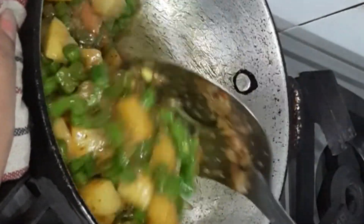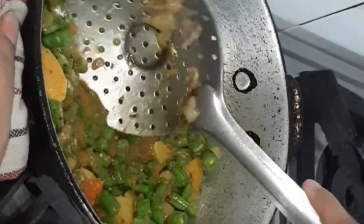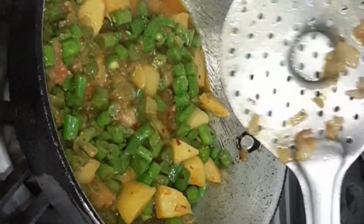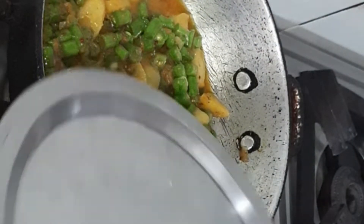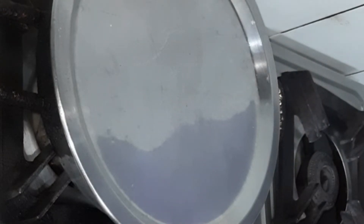Mix them well. Now we need to wait about 10 minutes for our vegetables to cook.